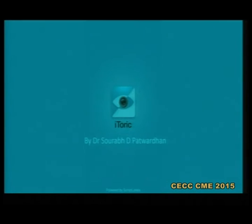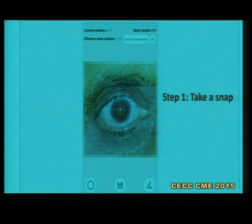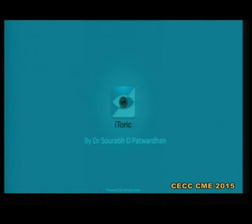Let's go through a small video. Here is a small video which I will show you how to use this Android Toric application.